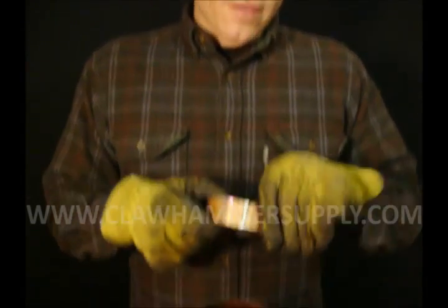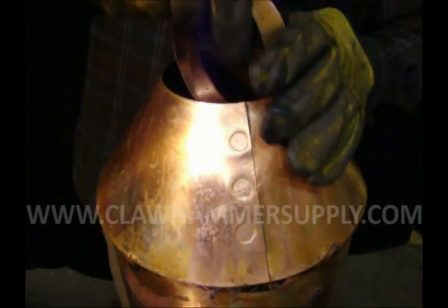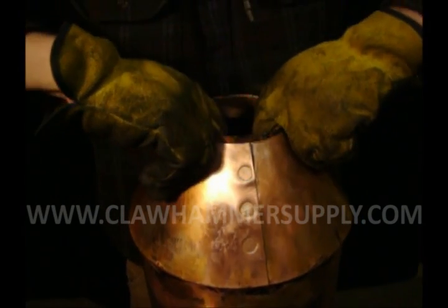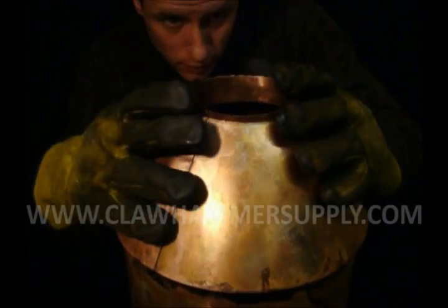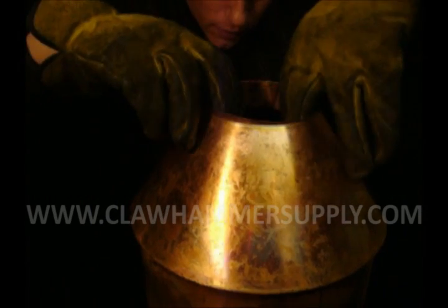Once you have the collar soldered together, just straighten it by hand and put it down into the cone. Grab it with both hands and you should be able to pull it right up into place — it should fit perfectly. Line your seams up and make sure you have it level all the way around, and you are ready to solder.